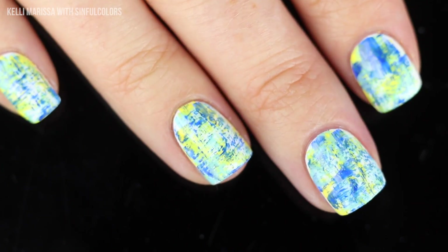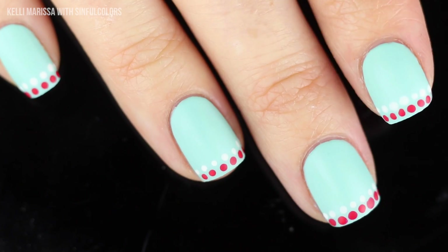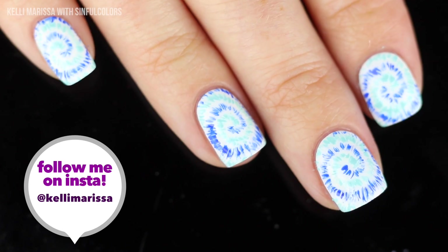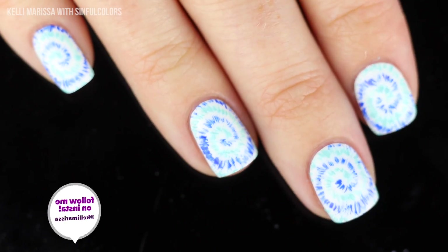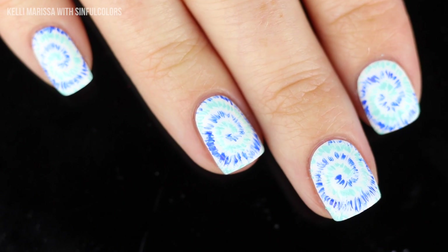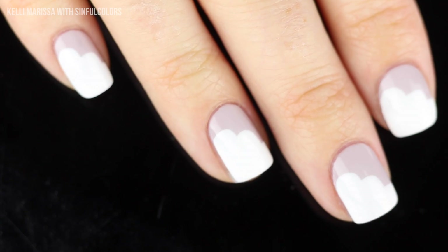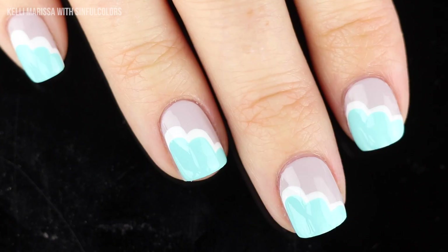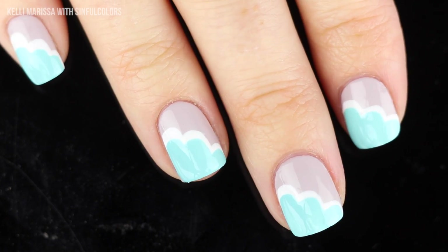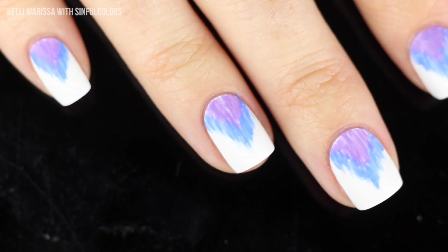Hey guys, it's Kelly and today I am partnering up with Sinful Colors to bring you five different nail art designs that are perfect for this transition between spring and summer, or really any time you're feeling like having a little bit of brightness on your nails. These designs are super beginner friendly — you don't need a special amount of skill, and a few of them you don't even need any tools for. The best part is they're all really customizable, so you can pick and choose your color scheme.